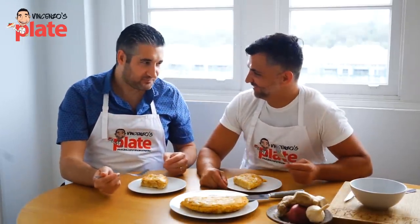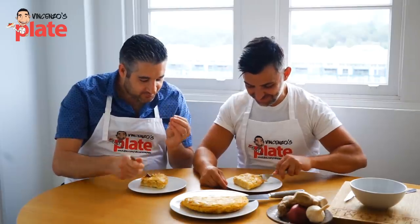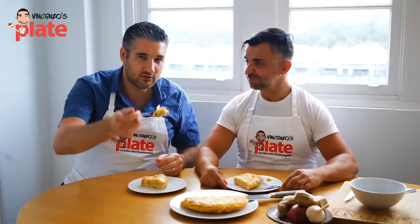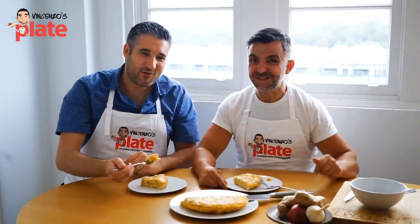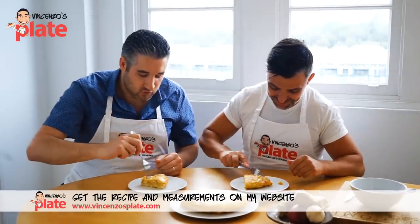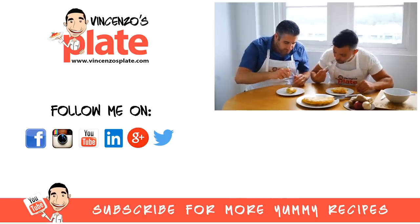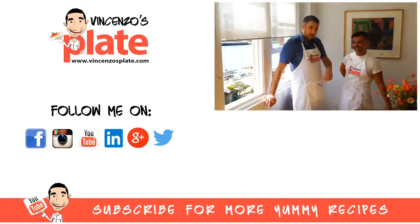E ora si mangia — Vincenzo's Plate — now we can eat! Madonna, che buona! Very good — it's fluffy and moist. Sei bravissimo! Grazie, amico mio — no, grazie a te! I hope you will enjoy the recipe. Hasta luego guys — adios, buon appetito, buen provecho! Mmm, this is delicious! If you've been to Spain, let us know what your favourite place is. Beautiful!